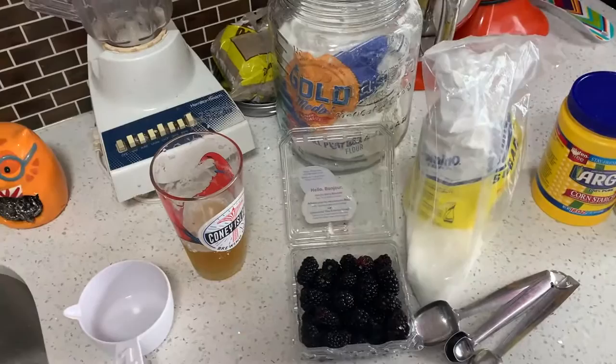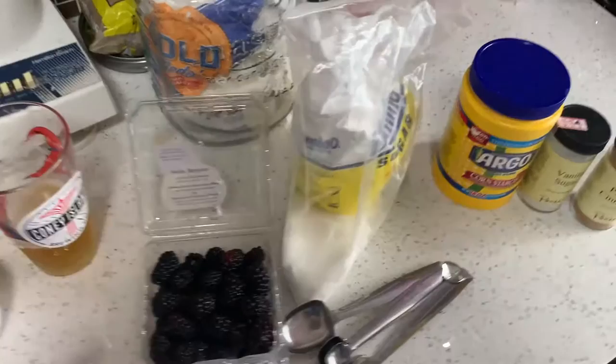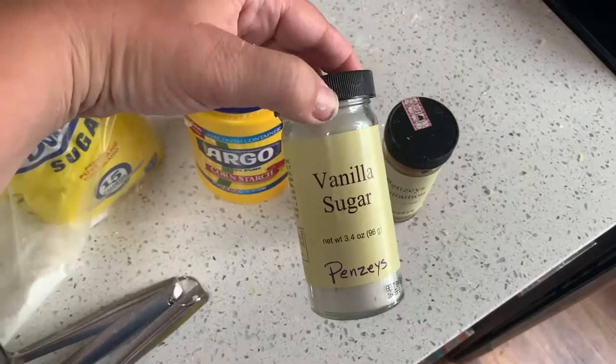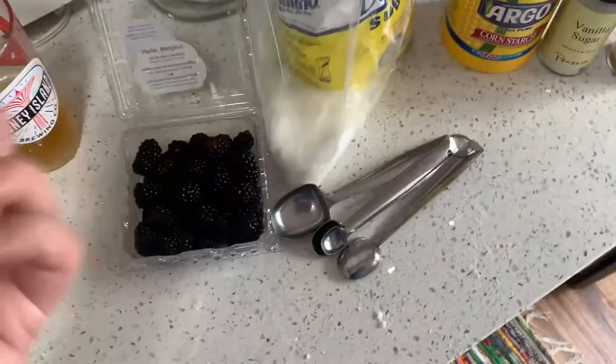Now onto the pie filling. I got this recipe from Taste of Home on the internet. I'm switching it just a little bit because I couldn't find really good fresh blueberries at the store, so I got some blackberries. I've got my sugar, cornstarch, and cinnamon. It doesn't call for vanilla sugar, but I like to improvise a little bit, so I'm going to use some. This is going to create kind of a liquidy part of the filling before I add in all the other berries.